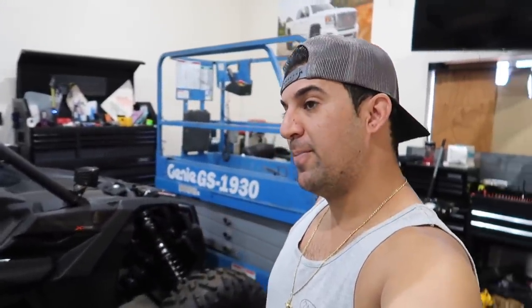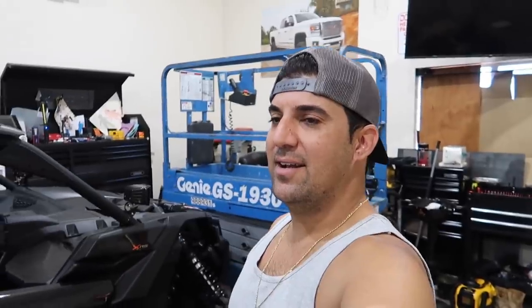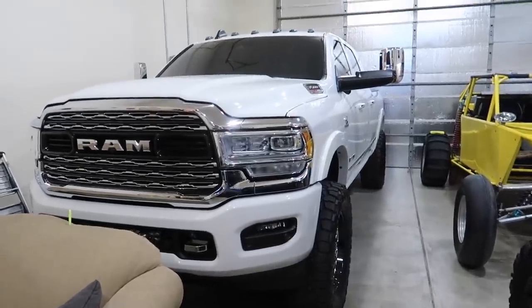What's going on guys, welcome back to another video. You saw that thumbnail, so we're gonna go pick up the new toy. You guys will figure it out once we get there, and I've also got some big news for you — we're not taking the Rammer. The Rammer's going to be sitting for a while.